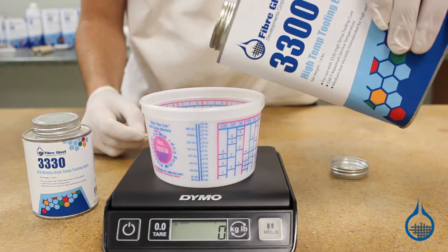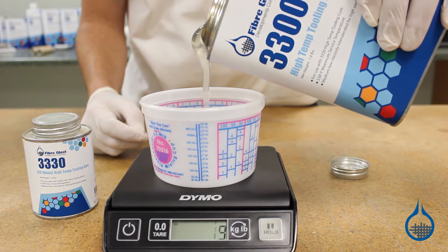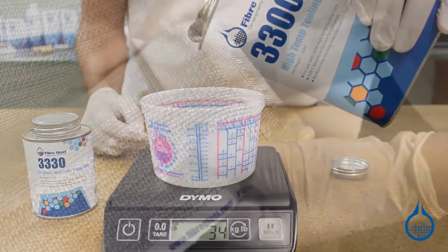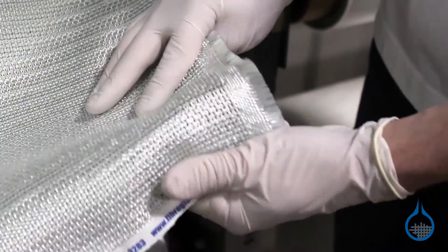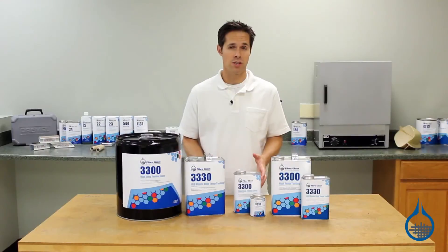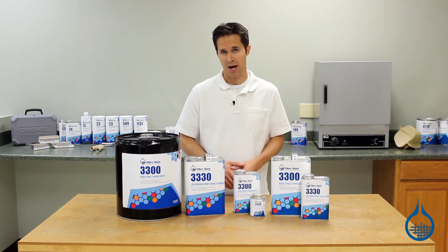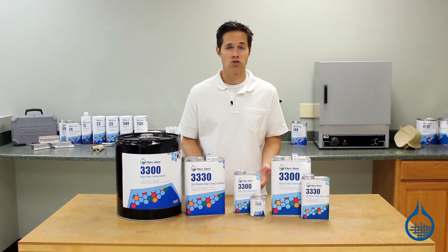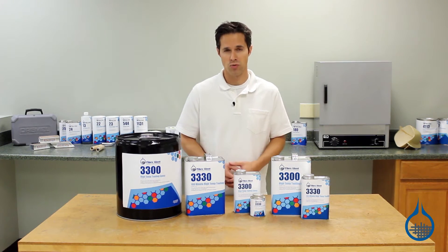As a tooling resin, its viscosity is medium-low, allowing for easy handling and rapid tool fabrication. It will easily wet out tooling fabrics. However, you should not expect the same handling characteristics that you get from a general-purpose epoxy. High-temp resins typically have higher viscosity than general purpose, but fabricators find that to be a worthwhile trade-off for the higher strength and temperature resistance.